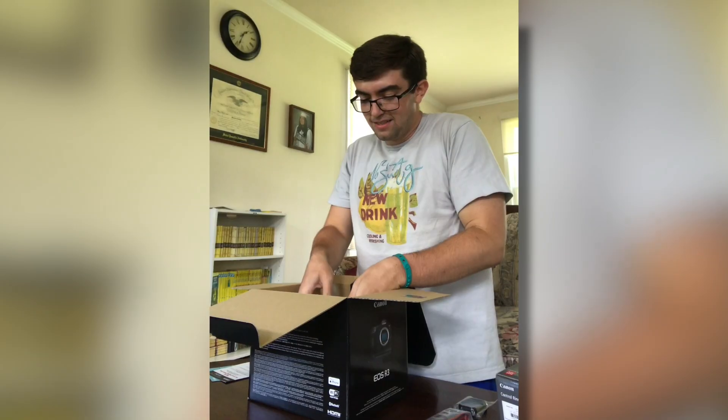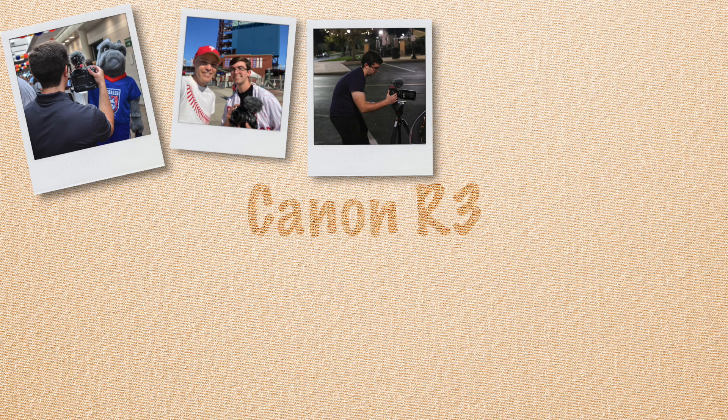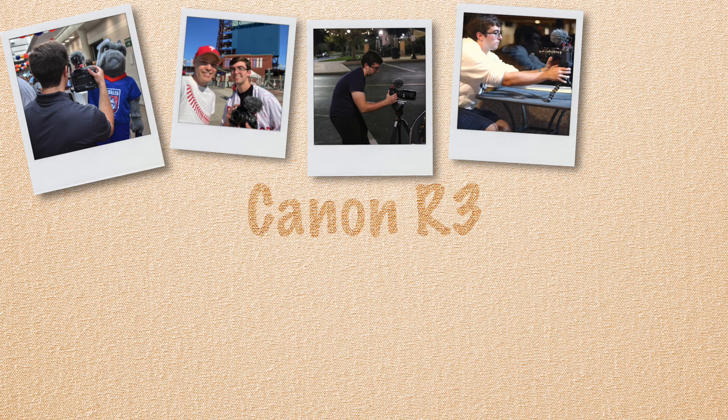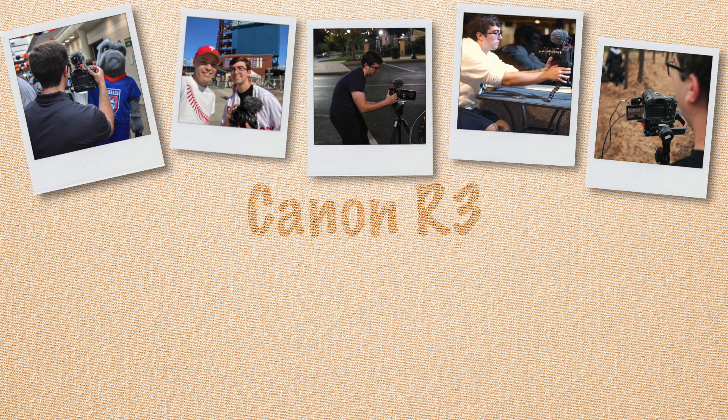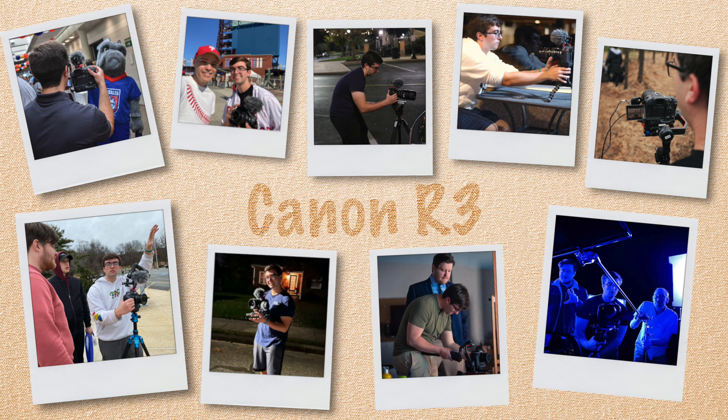Hey everybody, my name is Zachary Gutherman and this is my review of the Canon EOS R3. I got this camera back in July of 2022 and for the past year I've used this camera on just about every shoot I've done — whether it be an event video, a YouTube video, short films that screened at AMC theaters, documentaries. I want to give you guys my honest review: things I like, things I don't like, and why I believe this is the perfect camera for any cinematographer.